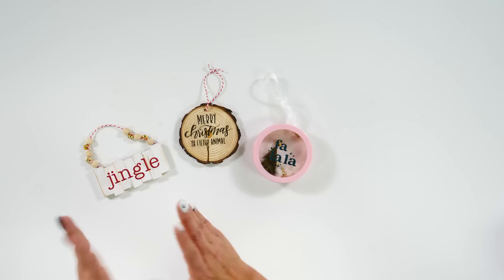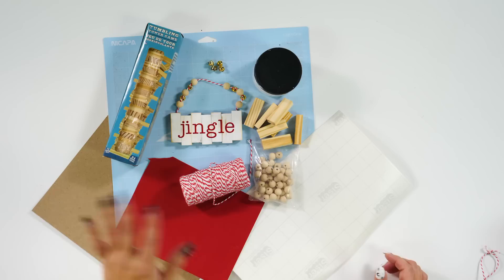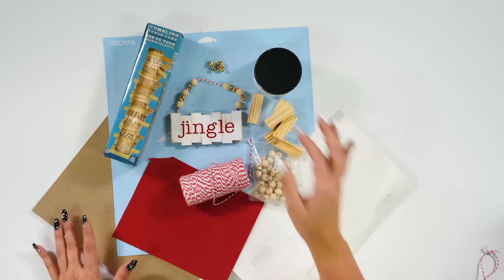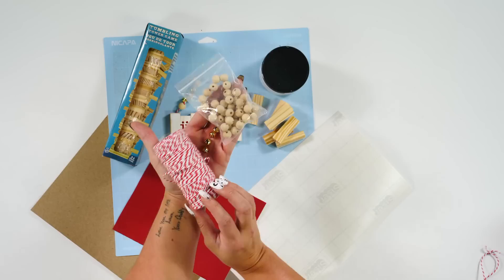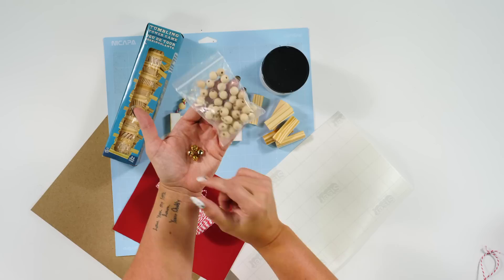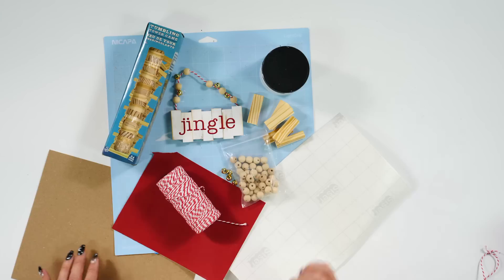What I'm going to do is jump into the supplies for each separate ornament. First, the Jenga block ornament — these are mini Jenga blocks you can get at the Dollar Tree. We also have red permanent vinyl, white chalk paint to paint the Jenga blocks, twine for the hanger, little jingle bells and wooden beads to thread on, a plain piece of cardstock as backing to glue the blocks to, and a light grip mat as well as scissor transfer tape.